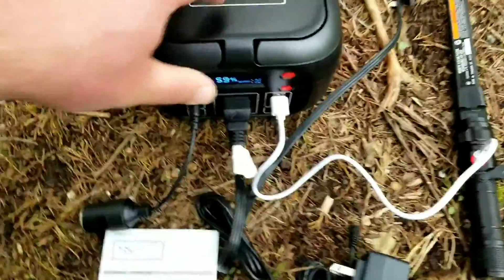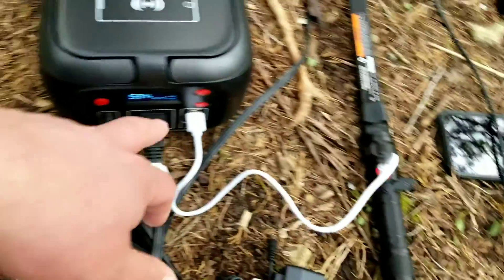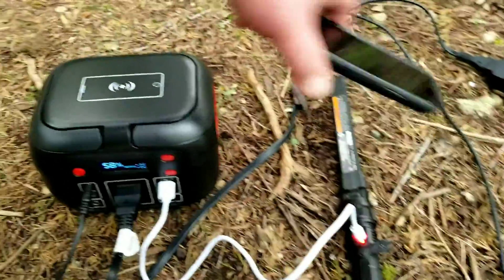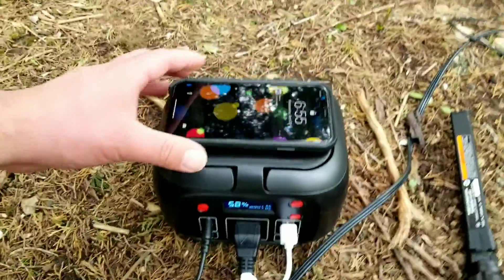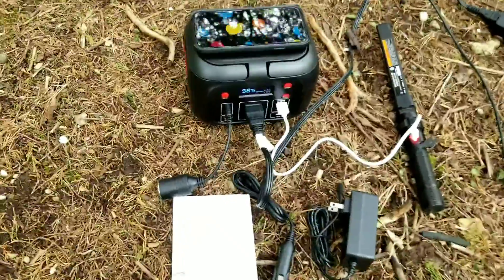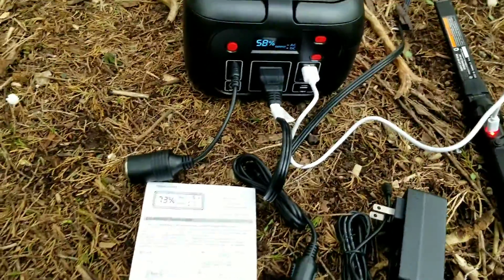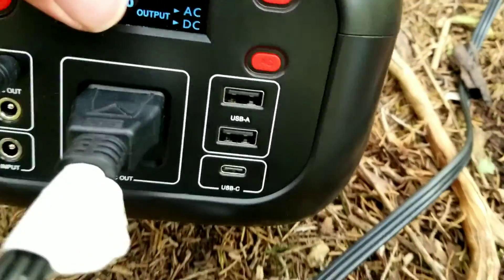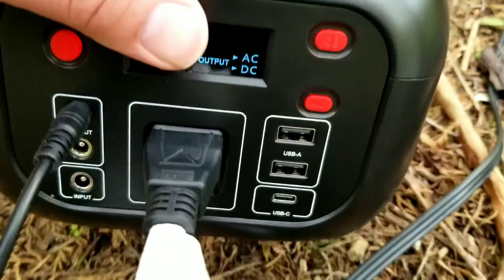Here you can see we have a flashlight charging, and we've got a laptop operating off of the AC unit. You're also going to be able to plug in and start charging your cell phone. Overall, it's a pretty cool little setup, especially with all of the USB ports on the side — you're going to have a USB-C and two USB-A ports as well.